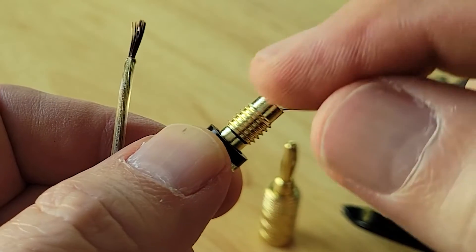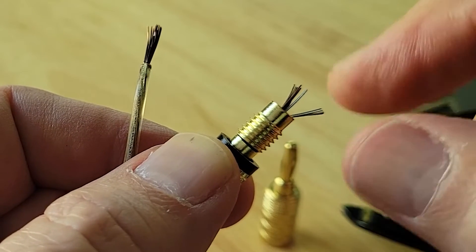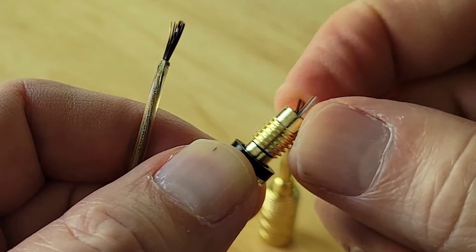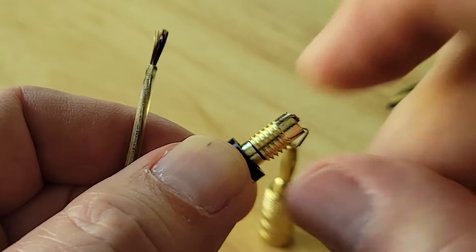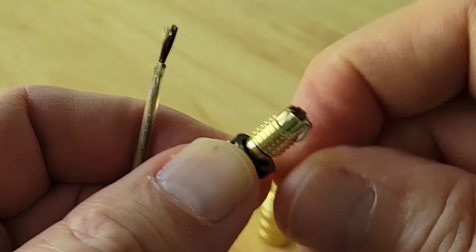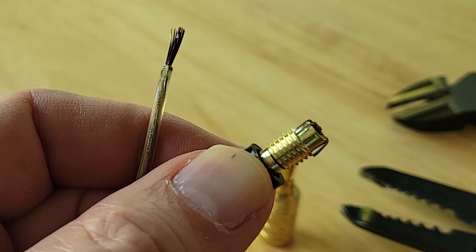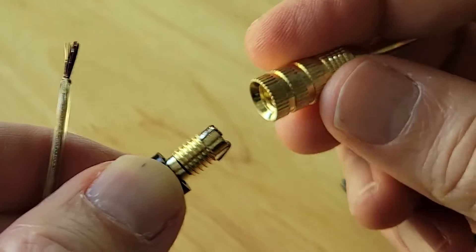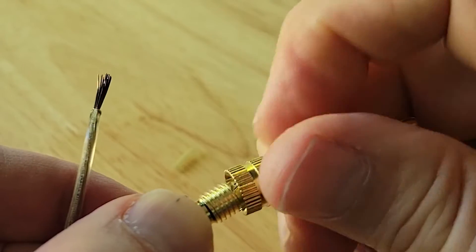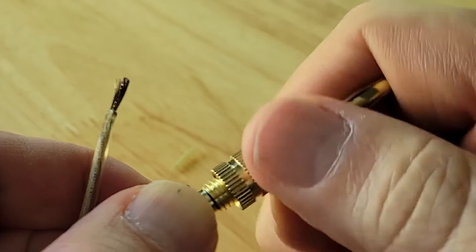You don't need much wire. What you're going to do is splay out the wire. The trick here is not to fold back so much wire that it ends up going over the threads, because if you do that it's going to be really hard to get on. You just need enough wire going over the sides that gets close to the thread but not on the thread. All the wire that came through should be going over the side and folding back. Now grab your connector and screw it on.